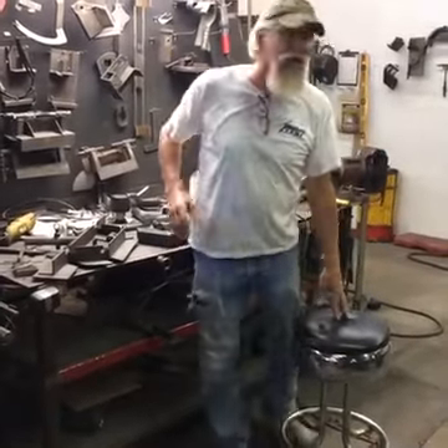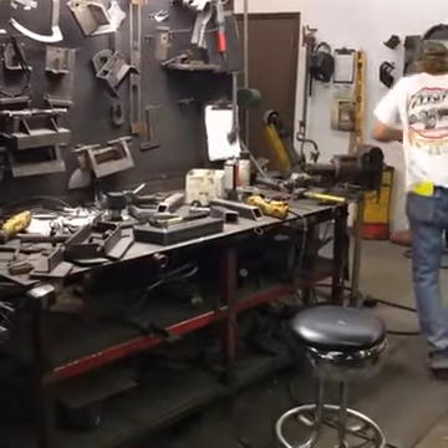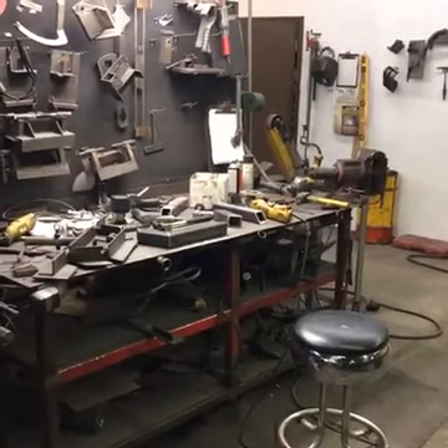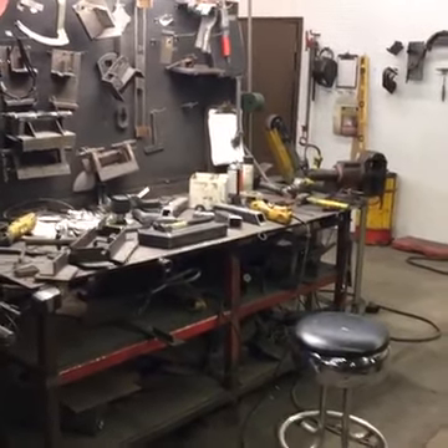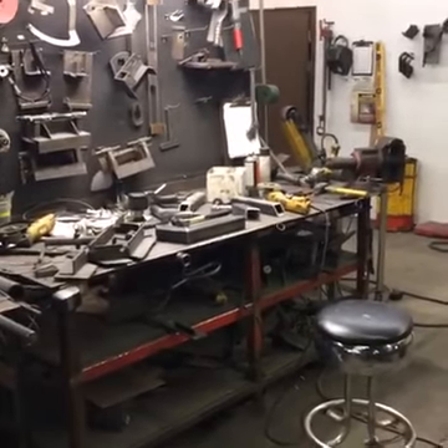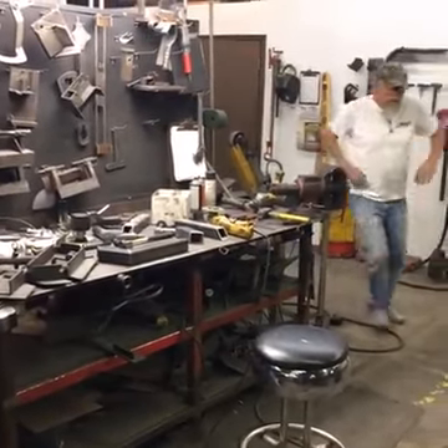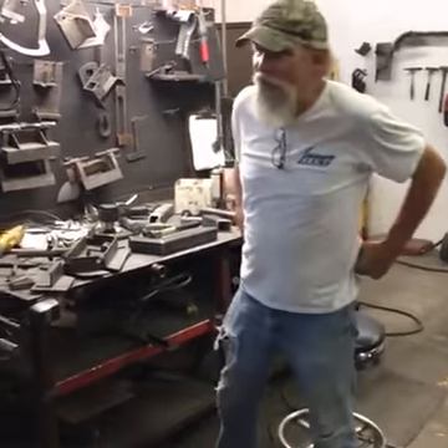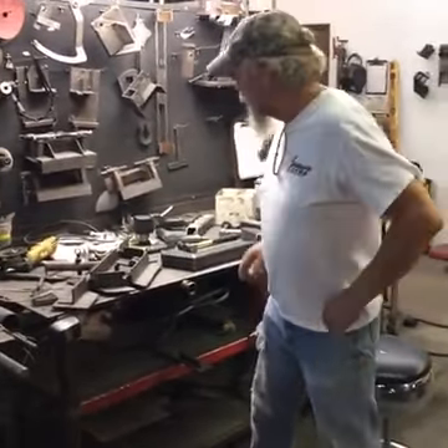I'm going to turn the compressor off. I'm back — sorry about that, quick delay. We're supposed to have everything shut off at lunchtime here, but it didn't quite happen.